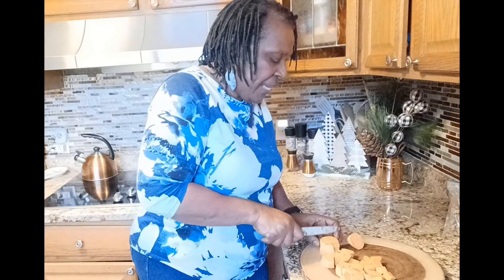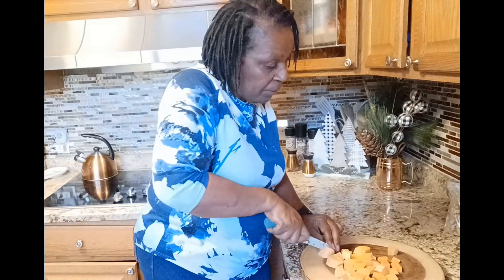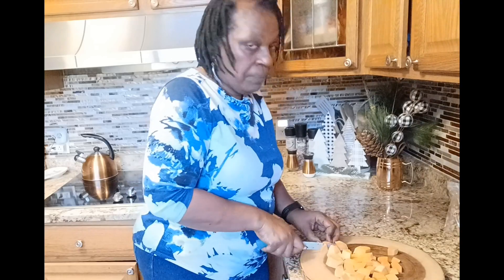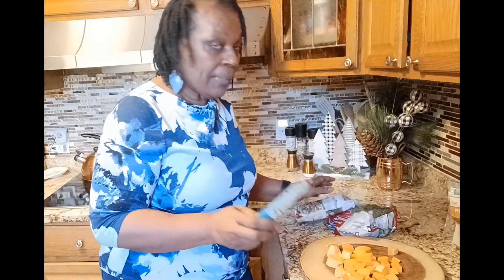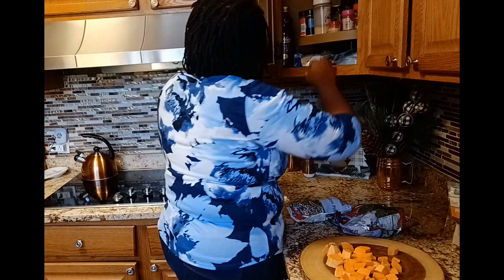We have our sweet potatoes, and rather than using fresh collard greens I picked up some frozen collard greens — a bag of frozen — and also a frozen bag of black-eyed peas. This is a quick way to do it. Let's get some olive oil and get that going.